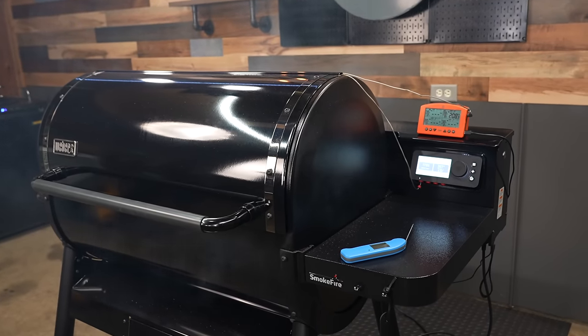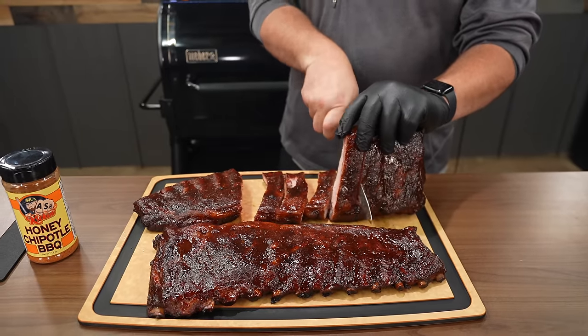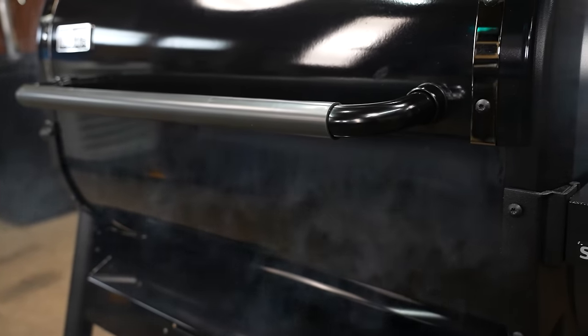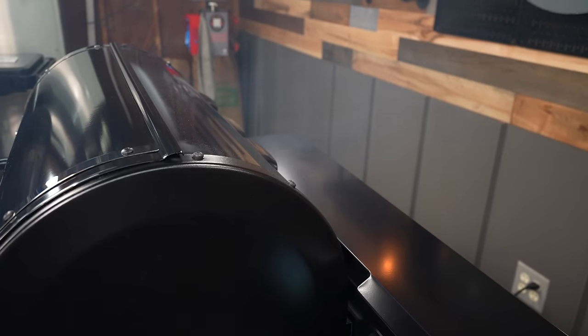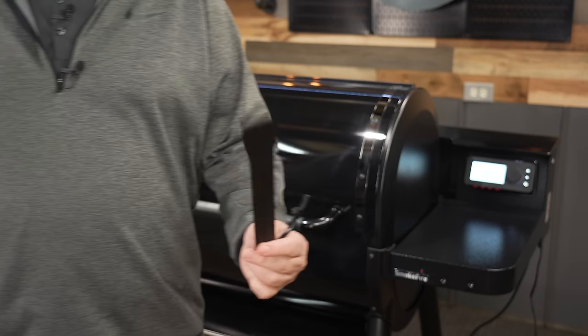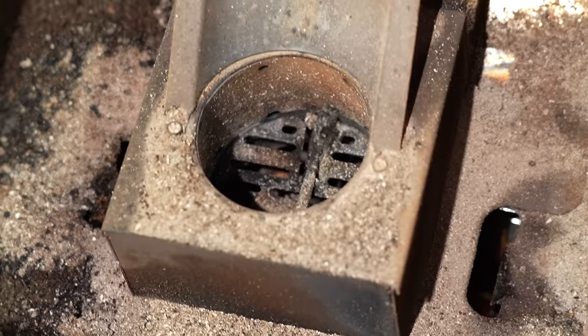Like most pits coming out these days, the Stealth does have a smoke boost option. I did use it when I was smoking those St. Louis ribs, but to be honest this pit smokes pretty heavy, so I didn't really see a big difference with smoke boost on. With that being said, this pit does leak a lot of smoke around the lid — it's not the end of the world because you have those vents on the back pushing out the smoke anyway, but it would be nice if that lid closed tight. They do send you a little scraper for cleaning out those grease holes inside the chamber. I haven't used mine yet, but it's cool to have that little tool in case you get some clogs.